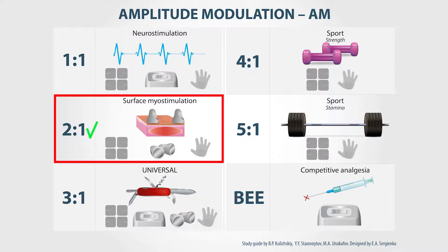Two to one is used for surface myostimulation and also in cosmetology. It can be used with all types of electrodes, but mainly with pawns electrode and conductive gloves.